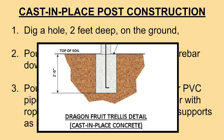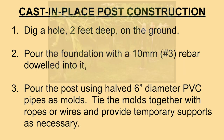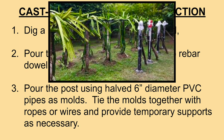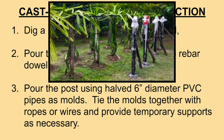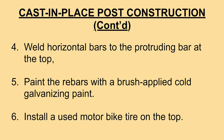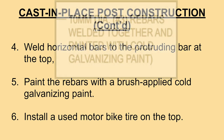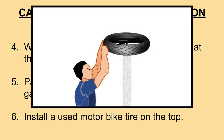To construct this, you would need to dig a hole 2 feet deep from the ground. Pour the foundation with a 10mm or number 3 rebar doweled into it. Pour the post using half 6-inch diameter PVC pipes as molds. Tie the molds together with ropes or wires and provide temporary supports as necessary. Weld horizontal bars to the protruding bar at the top. Paint the rebars with a cold galvanizing paint. And finally, install a used motorcycle tire on top.